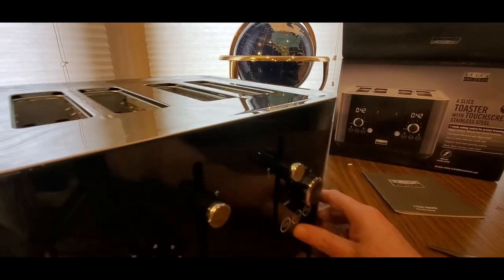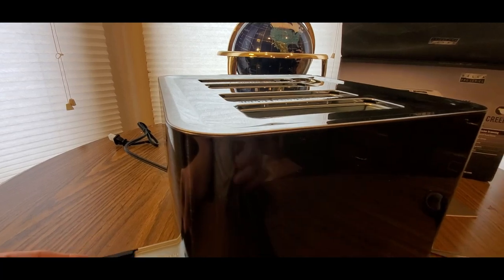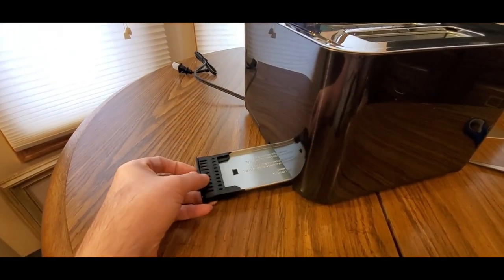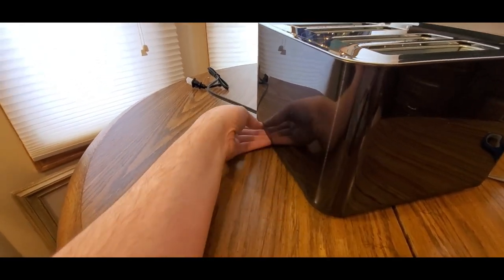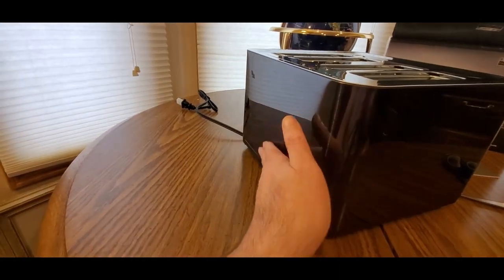Now, where is the tray? Usually... yeah, they're back here. Tray one, tray two. Yeah, this is nice.